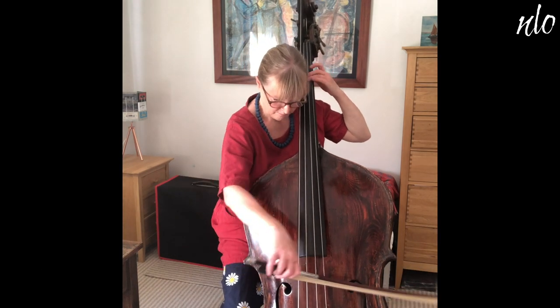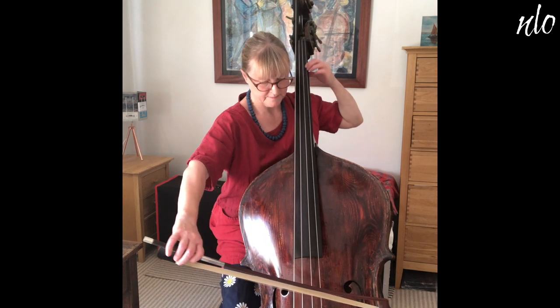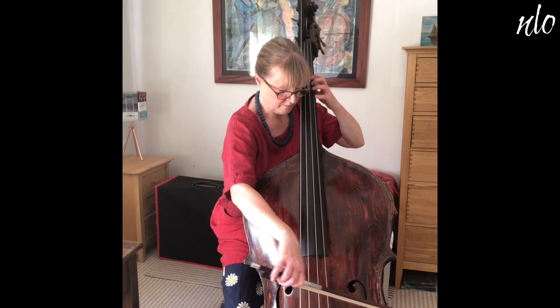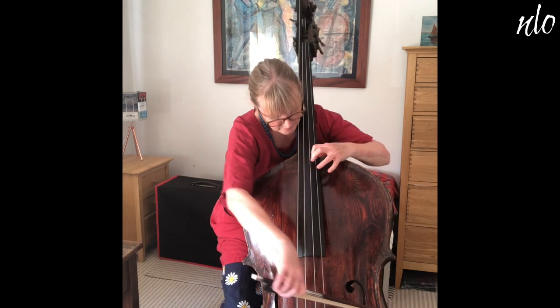The four strings are tuned a fourth apart, starting on E three octaves below middle C, but as this would mean a lot of ledger lines, all double bass music is written an octave higher.